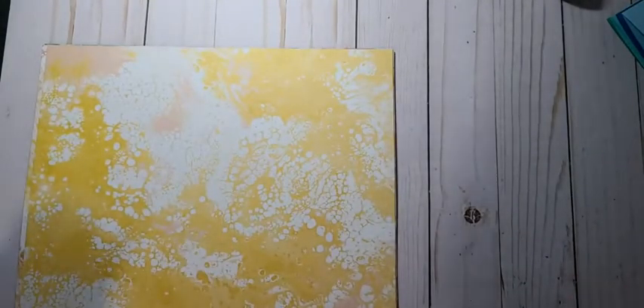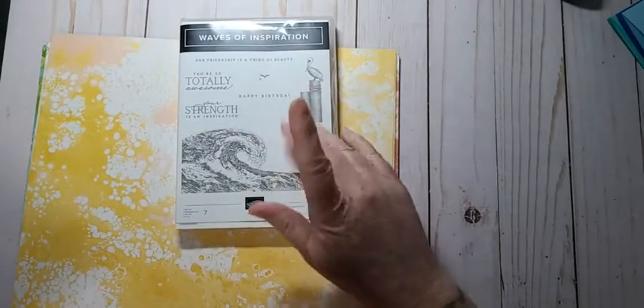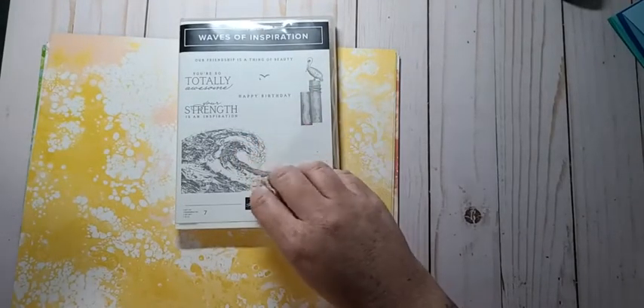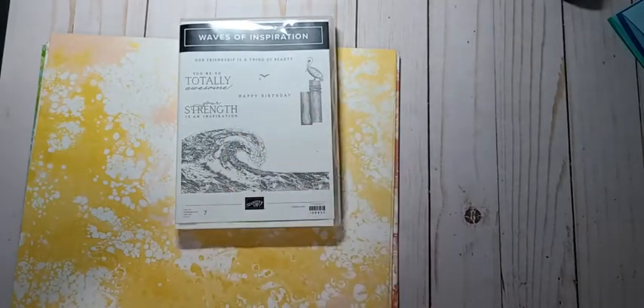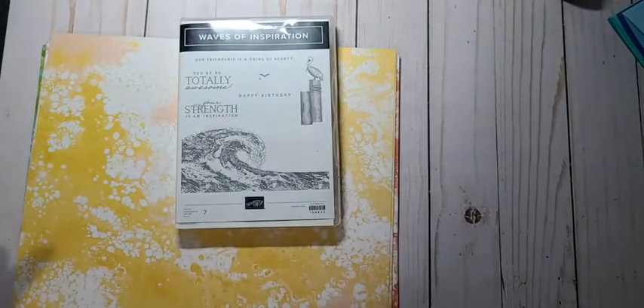I thought with the Whale of a Time bundle that this would be really fun to play with. And then we got the new Waves of Inspiration — this one here. It'll look really good with this. We've got a couple of sea sets that are going away so maybe I'll play with those tonight too, because they're going to be gone soon, which makes me sad because I just haven't been playing with anything lately.